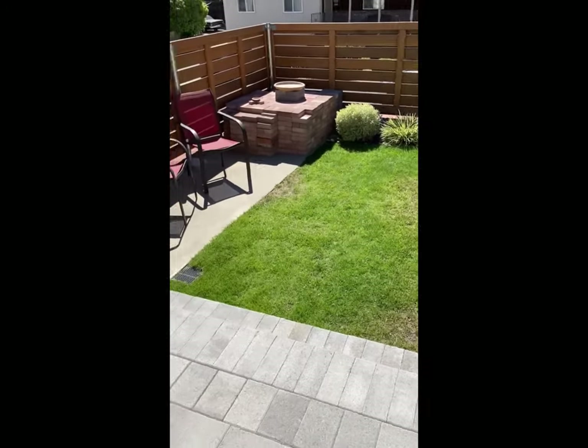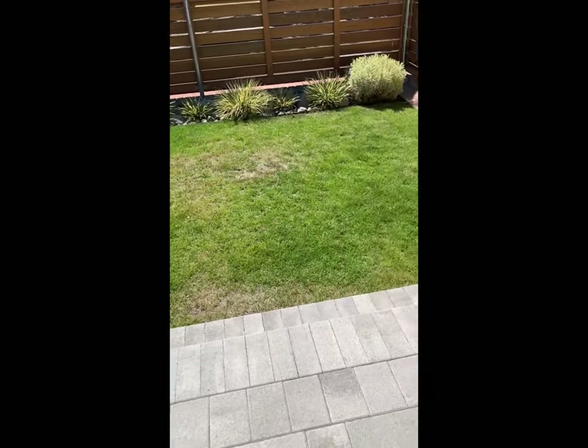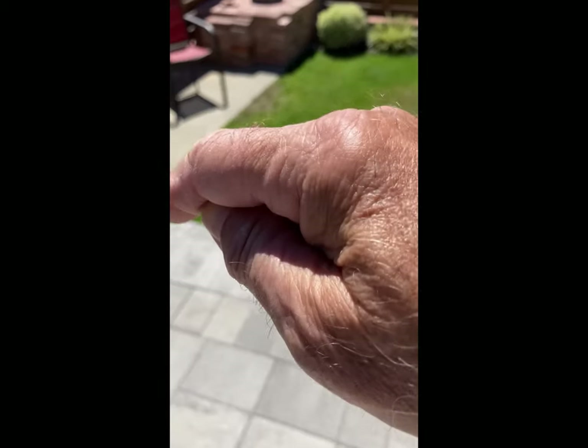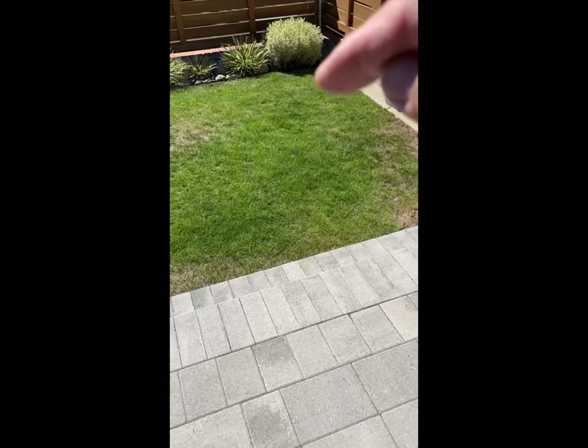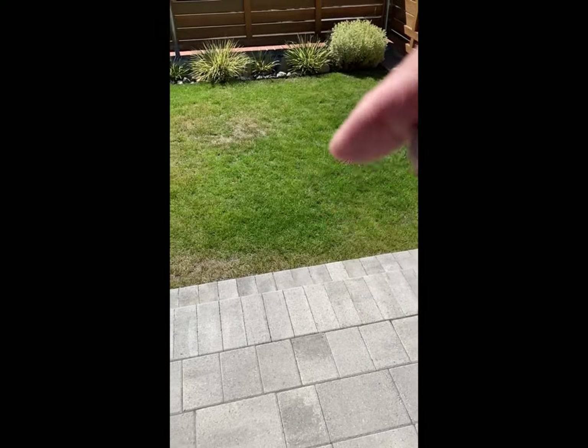A few months ago I put in some PVC along the perimeter of our little grassy area, then we put down some dirt and planted seed. I have a sprinkler head in each corner — one there, one over here, one about there, and one there. But as you can see, the middle is dry. For whatever reason, the ones in the corner aren't getting to the middle.